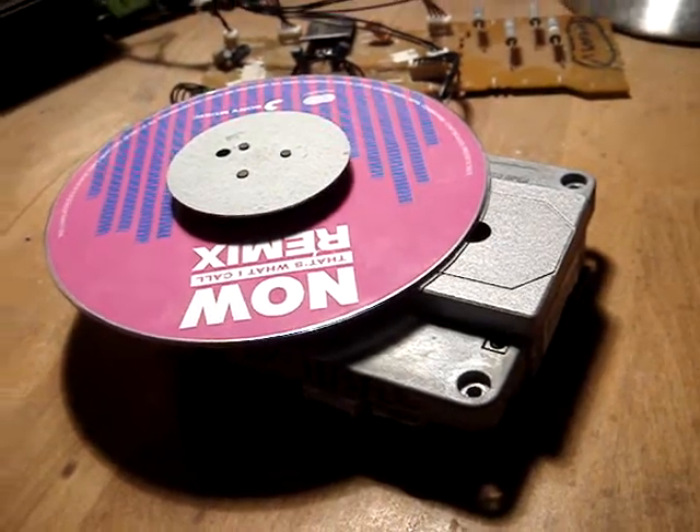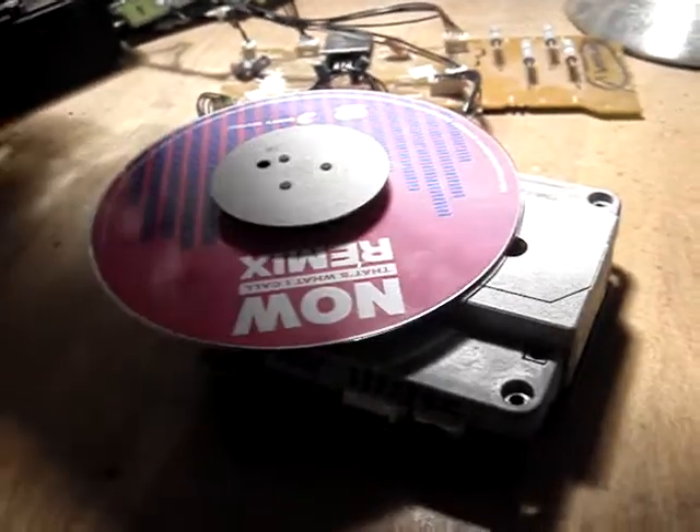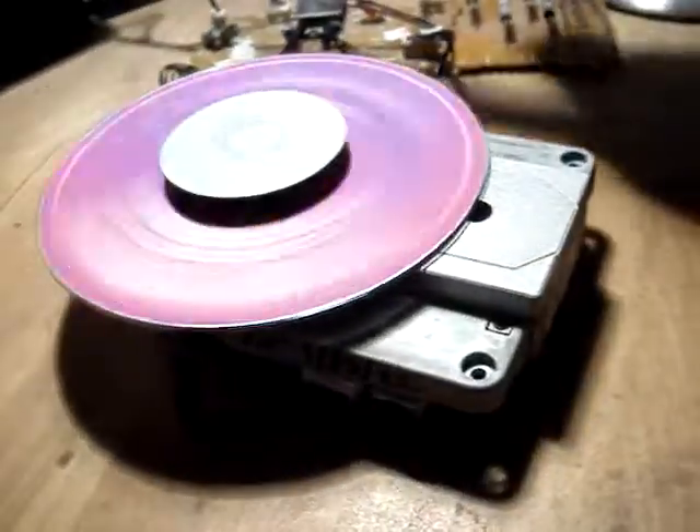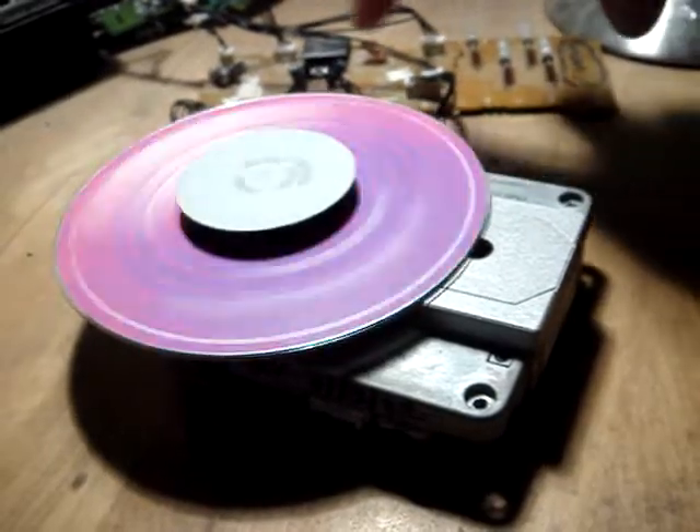What we've done is fitted a new laser for you — put a nice new laser in there. I'll fire it up, and I'm actually using the same TDA board that you've got with your Overture.